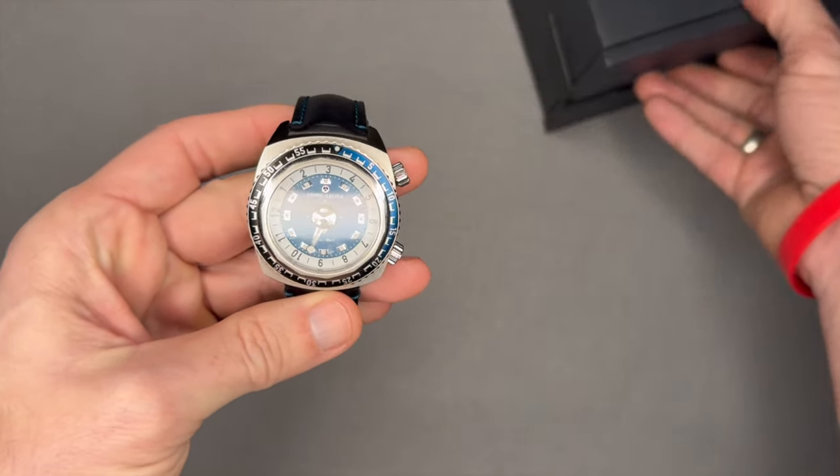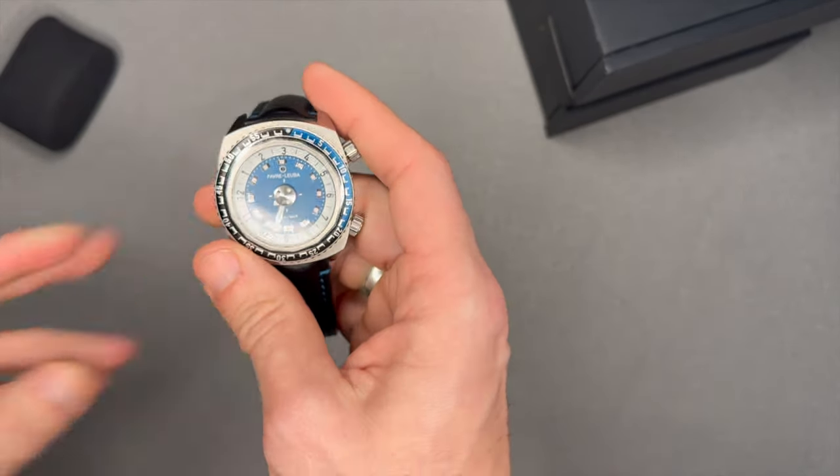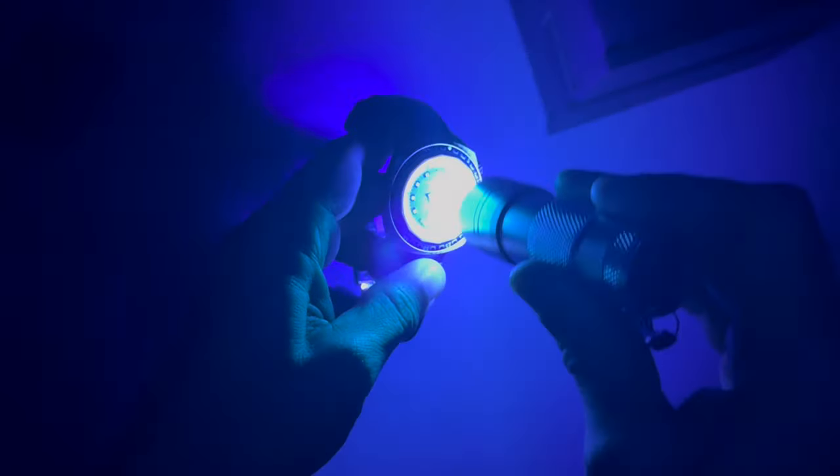My next favorite part is the lume, because with that rotating disc hour hand, you're going to see the lume is very different. Let me get the lights — already you can see it shining. I'll charge it up. It's really easy to see. It's not as good as the tritium tubes on a Ball Watch, but you can easily see it's 9:30, approaching 9:35. Very cool. The lume doesn't last more than 20-30 minutes in my experience, but it is very cool, very different, and very bright.